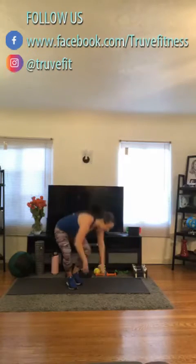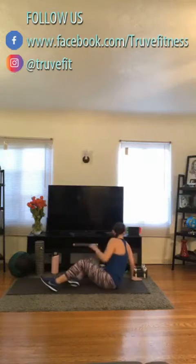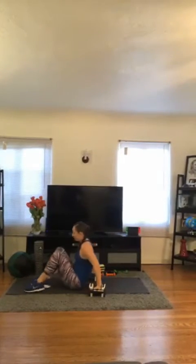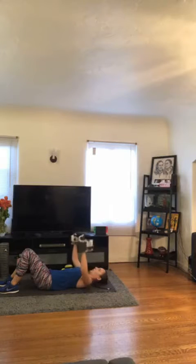Go ahead and lay down on your back. We are starting with bench press, or chest press, whatever you like to think of it as. Laying down on our backs, we're going to have our elbows at a 90 degree angle. We are going to press up and rotate, coming together, breathing out as we press up. 8 to 12 reps, depending on how heavy these are for you. Let's go.